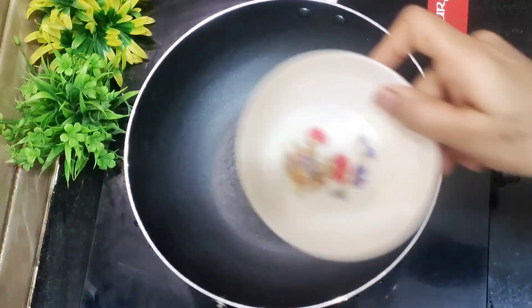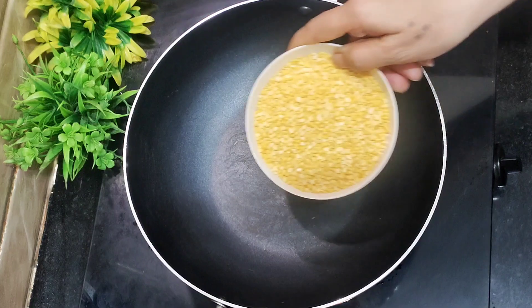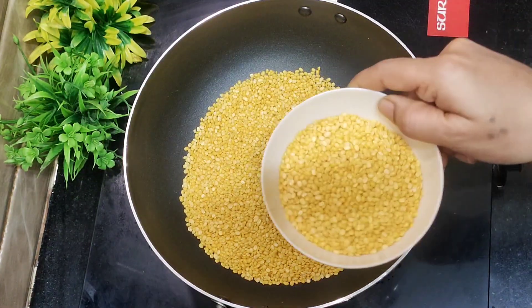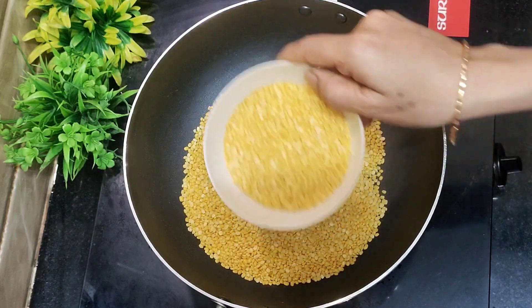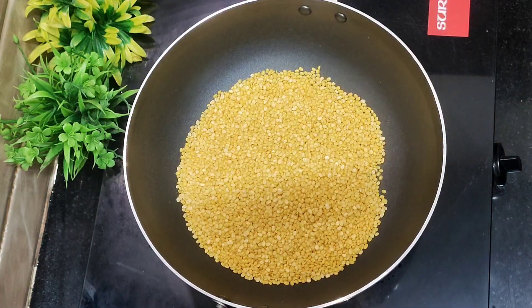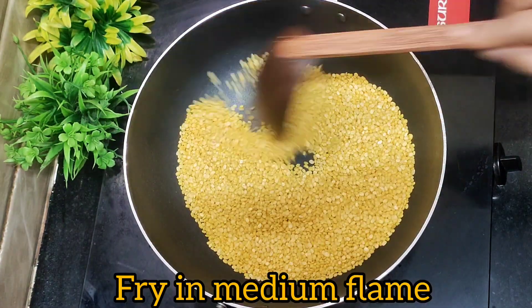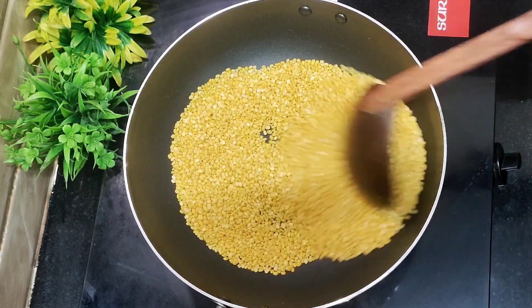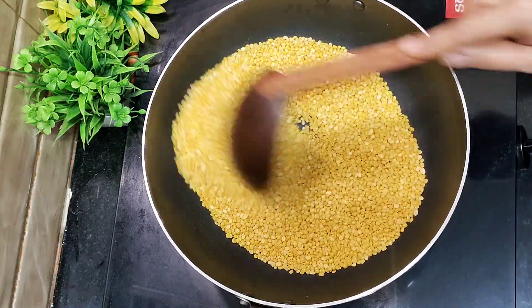First, I put a cup in this cup. Now, I will fry it in medium flame. It will taste very good.